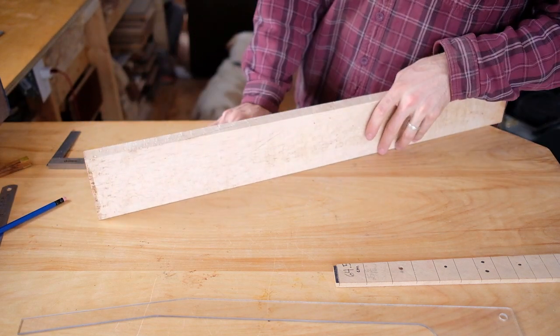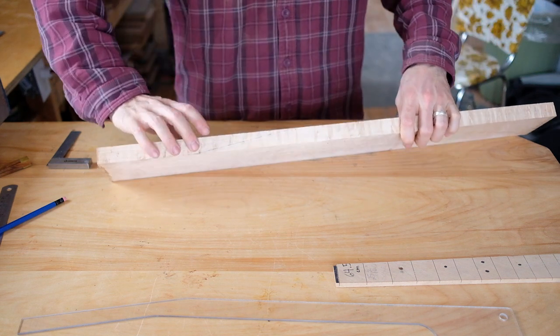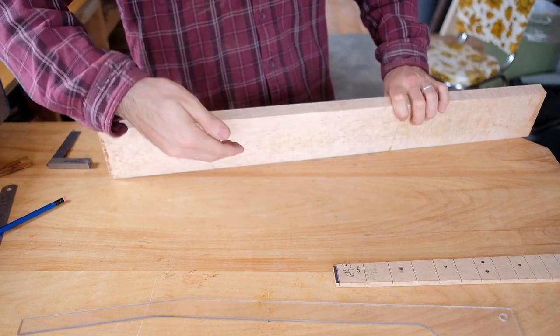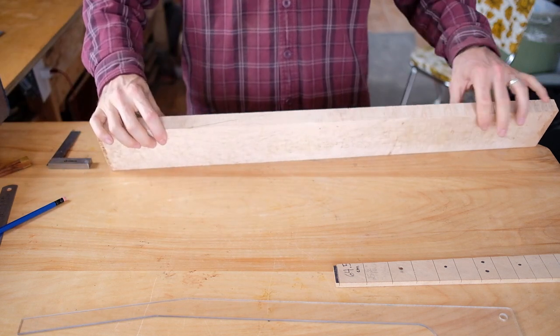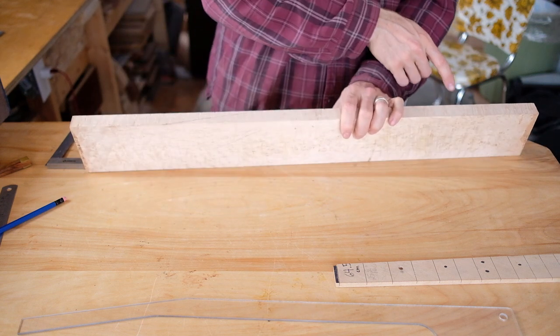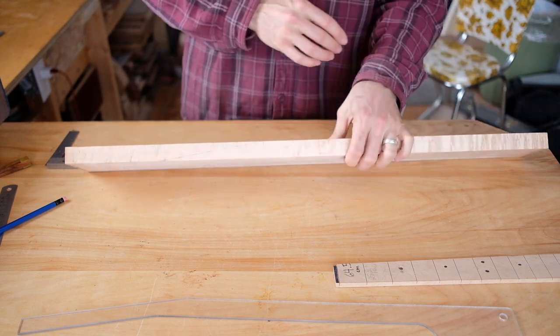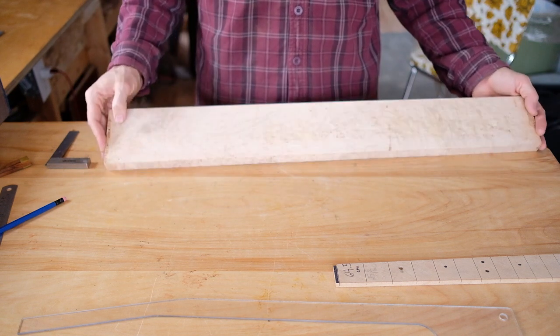So basically, this is going to be the start of the neck. I'm going to flip this over and glue it onto the backside here, and it's going to extend this way. Then I'll likely have an extra chunk here for part of a heel block, and I might need to scrounge another piece from a different board for the other heel block.